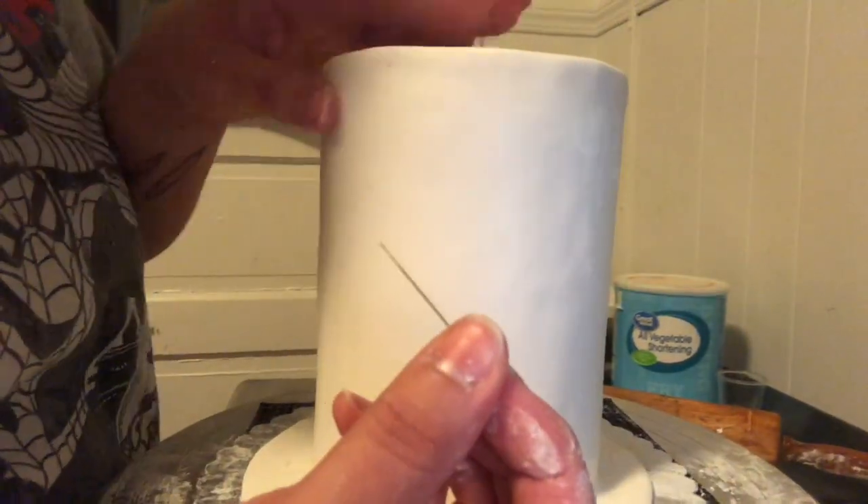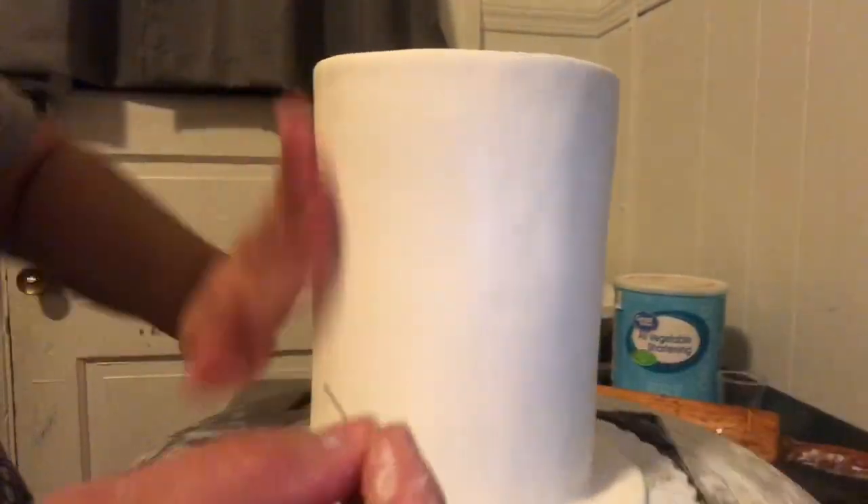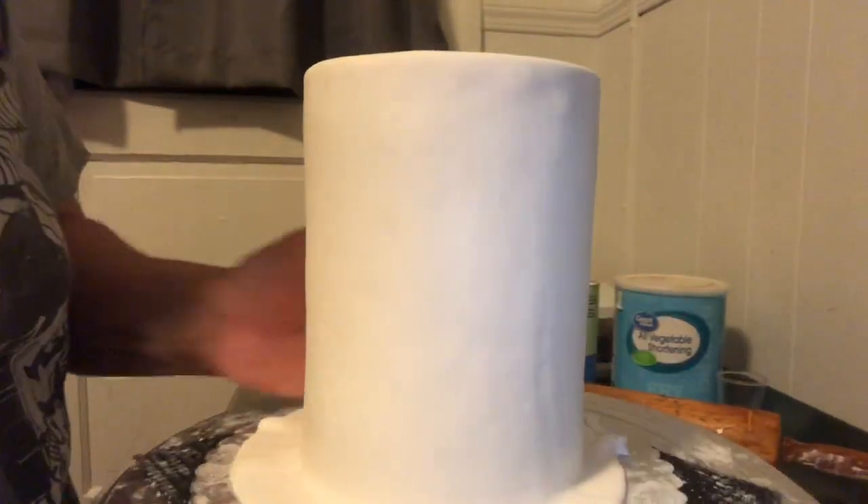Right here I'm just using some sewing pins to pop air bubbles from the fondant. It's really cheap and really helpful to remove all of the bubbles.